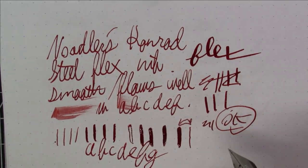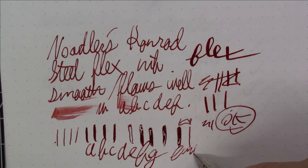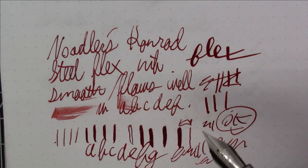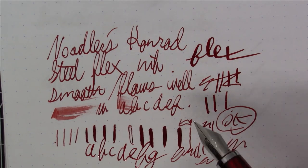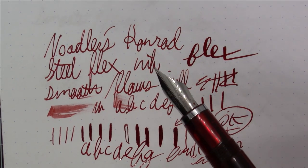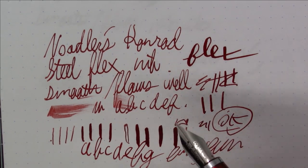One big difference between this and a vintage flex nib: if you let the natural variation of pressure in your hand do the work, you're not going to get very much flexing. A vintage gold flex nib will just kind of flex on its own — this doesn't do that. You have to make a conscious effort to flex it, which is par for the course with a steel flex nib.